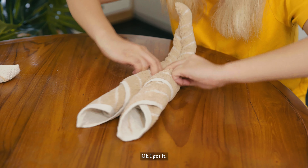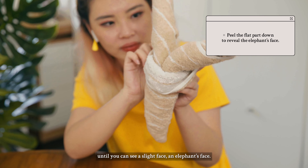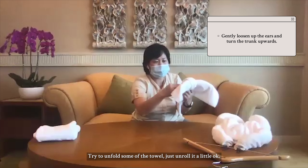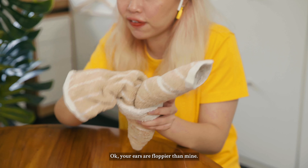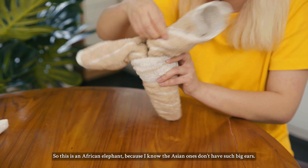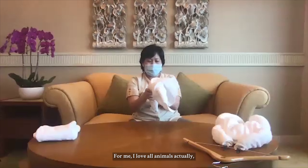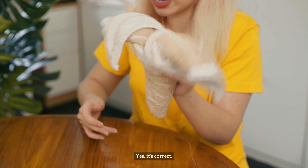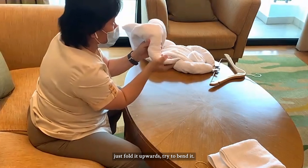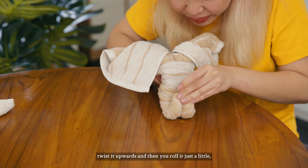So you pick it up where you can see the flat piece, turn it towards you and fold it downward until you can see a slight face. Try to unfold or unroll the towel a little so it's floppy — look, you've got one ear. Your ears are floppier than mine — this is an African elephant because the Asian ones don't have such big ears! Elephant is my favorite wild animal, that's why I know. What's your favorite? I love all animals, that's why I'm working here at the resort. For the trunk, fold it upwards and bend it — twist it upwards, then roll it a little and this is how you get the elephant trunk.